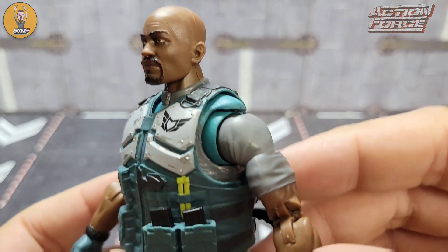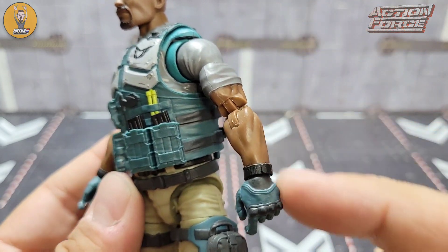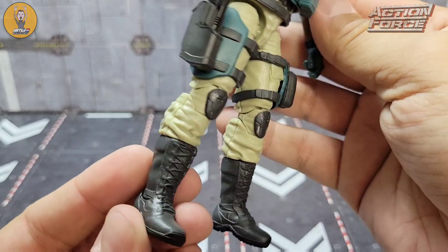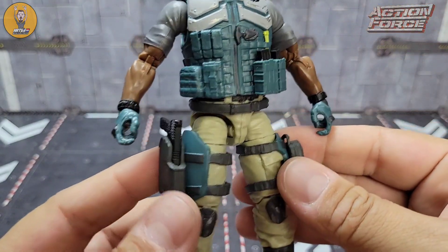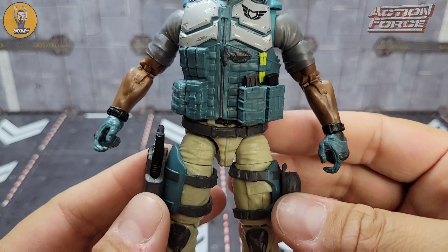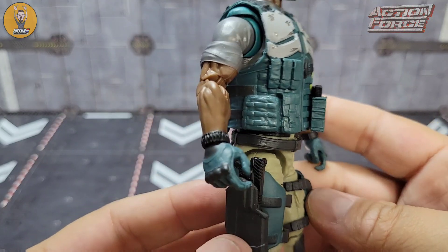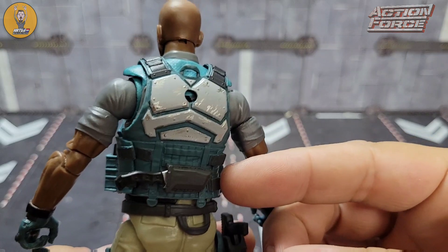This is definitely Tim Kennedy's upper body and Sarge's lower, with the accessories of Condor and a new head sculpt and skin tone. Even the gun — I believe Condor had a different color silenced SCAR. So yeah, I can see a lot of reuse here, but I think it looks good.